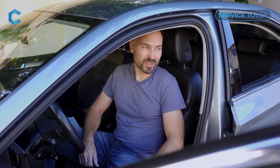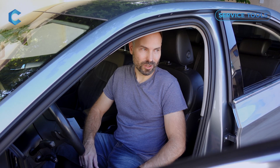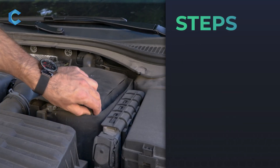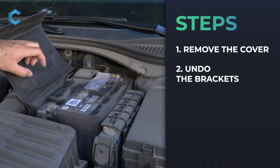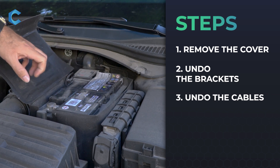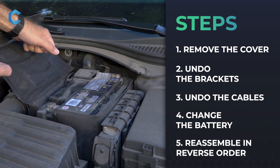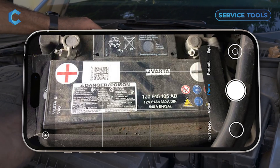That's where Karista comes in — you can do all this by yourself without going to a dealer or service shop. Physical battery replacement is pretty straightforward: there's a cover, and there might be some brackets holding the battery as well, so undo those, undo the battery cables — first undo the negative one, then the positive — take out the battery, put the new one in, then reattach the cables in reverse order, so positive first, negative last. Take a picture of all the markings on the battery so you can use them later.